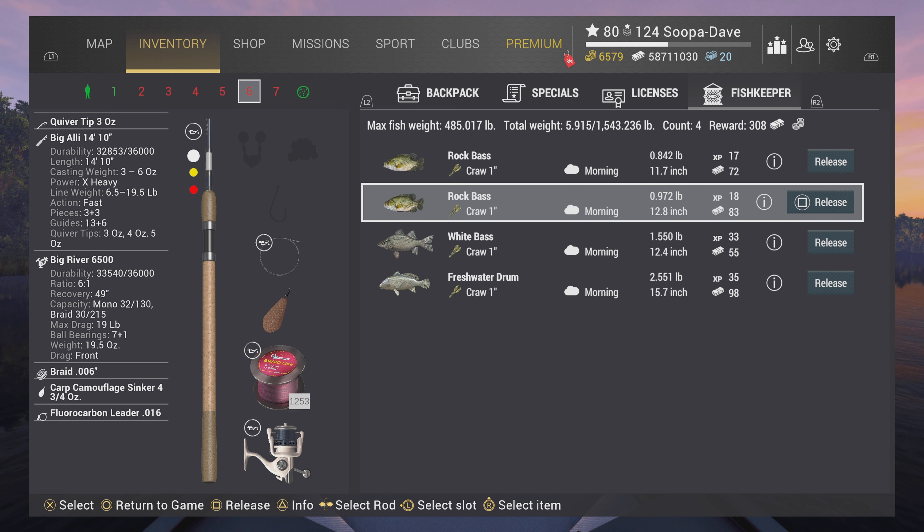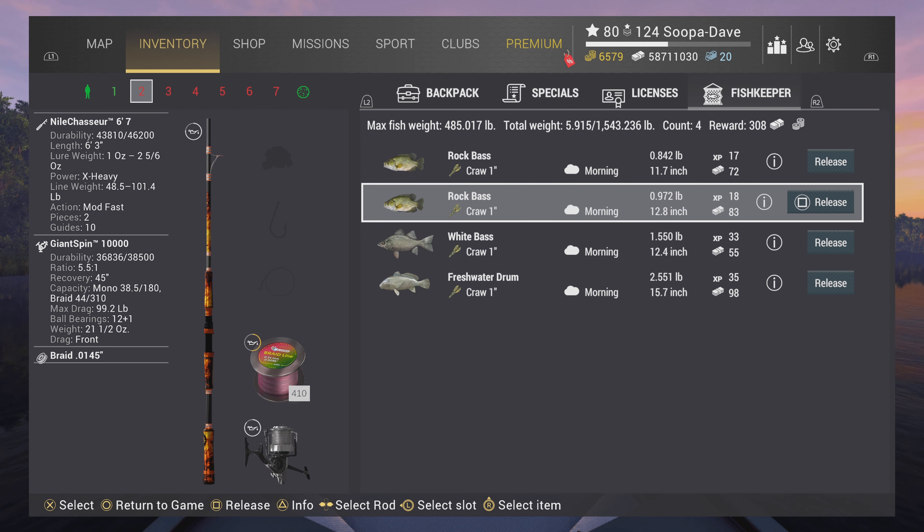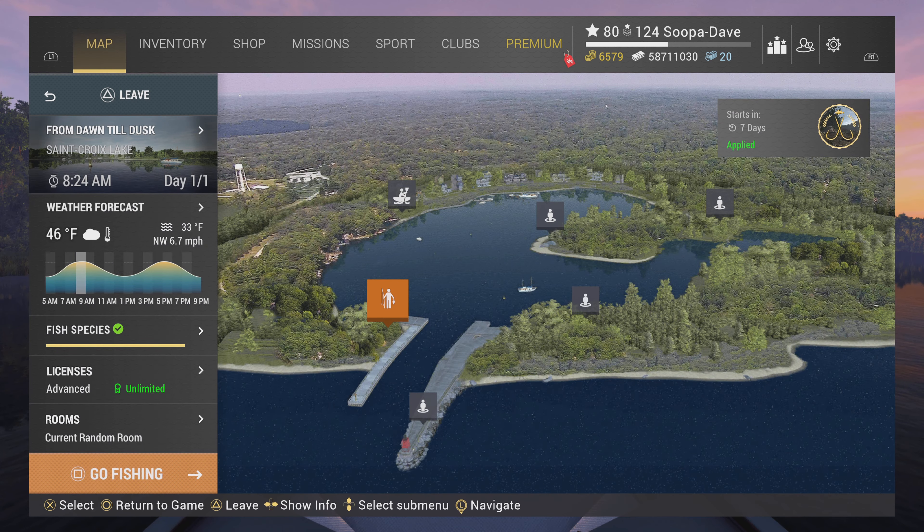If you are a person that prefers bait, a bottom rod with a number four hook with blood worms, or preferably red worms or night crawlers, will get them in this same exact spot as well. But you're going to want to fish from dusk till dawn.